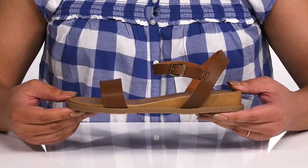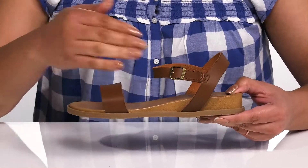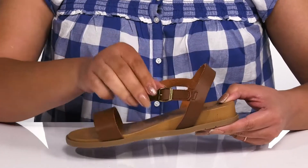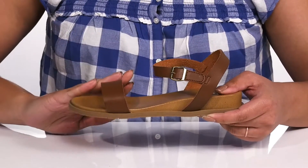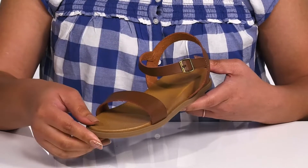Add some versatility to your child's closet with these sandals by Mia Kids. They feature a polyurethane upper with an open toe silhouette and a strap that wraps around the ankle with an adjustable hook and loop closure to give your child a secure and custom fit, and another strap that goes over the vamp to lock them into place with lots of wiggle room for their toes for added comfort.